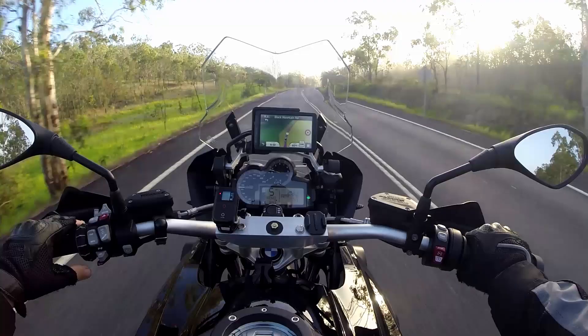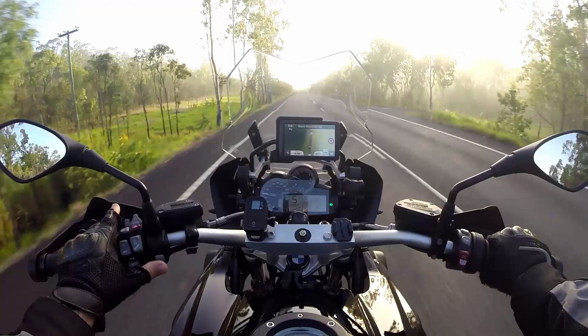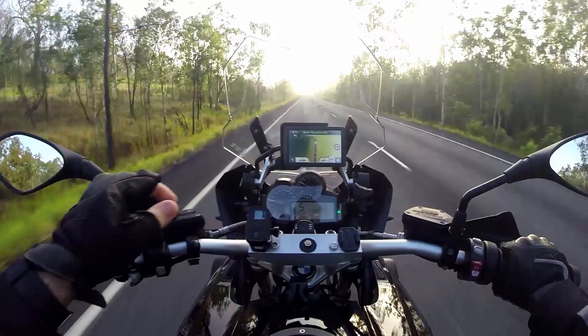My only other bugbear with this bike is probably more to do with the way it was fitted, but it's got driving lights with a button that mounts underneath the left-hand mirror. If I press that it turns the lights on, and the lights and the high beam switch are operating independently — which to me doesn't make a lot of sense. It would be much easier if I could switch it on and then simply activate the high and low beam.